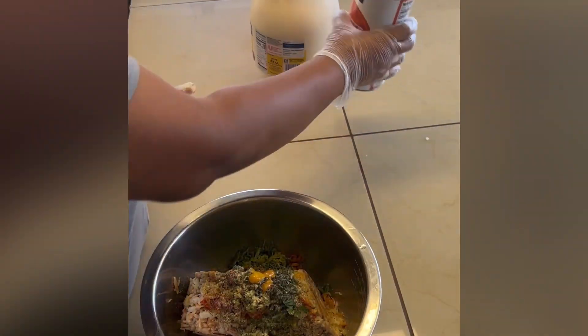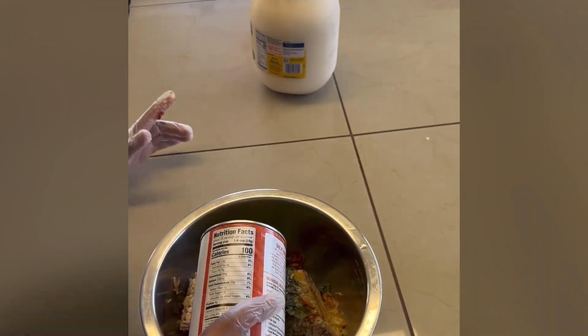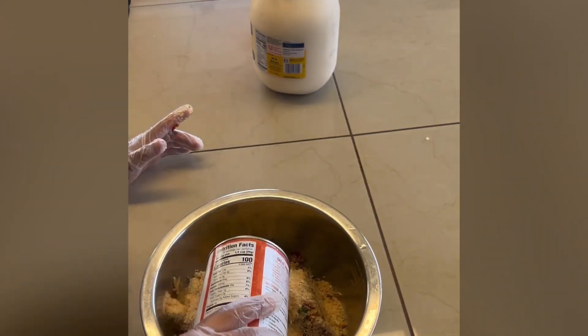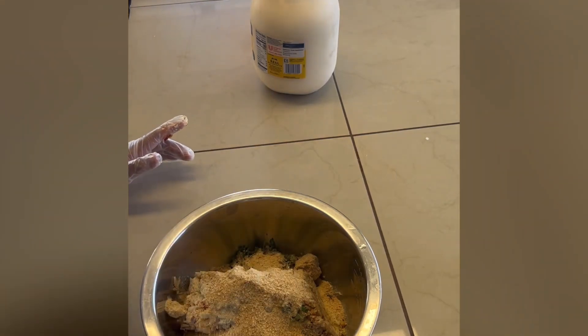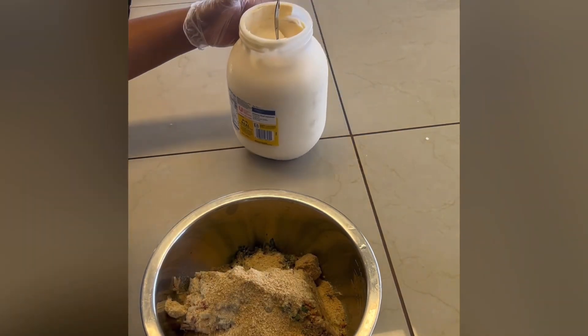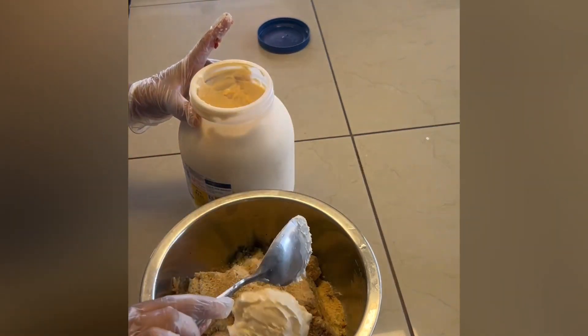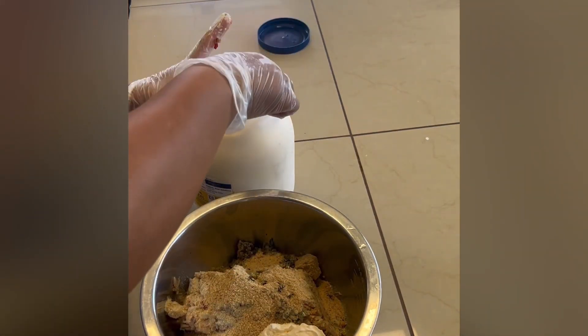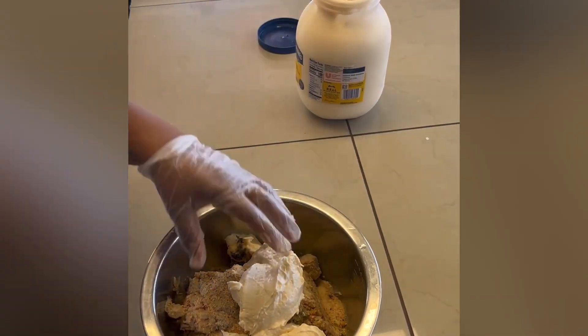As a binder we have our toasted breadcrumbs. You could do panko — I don't use the seasoned breadcrumbs because I don't want that extra salt I don't need. Then we have mayo; I use Hellmann's but you can use whichever brand you like. Then you just mix it all up.